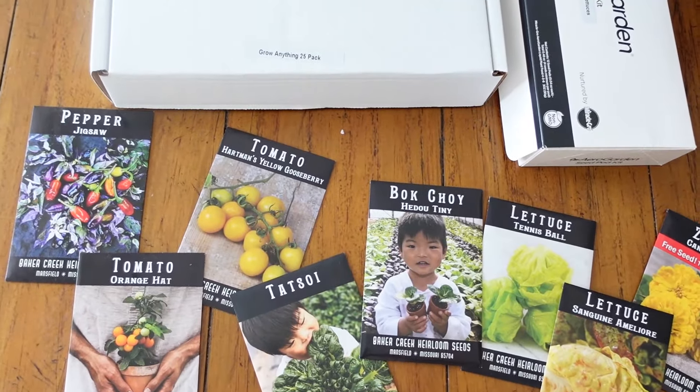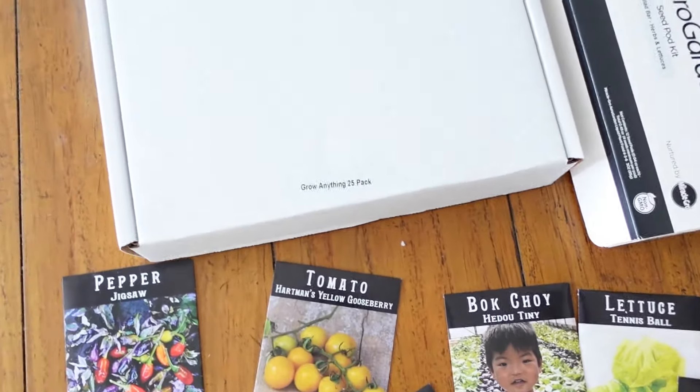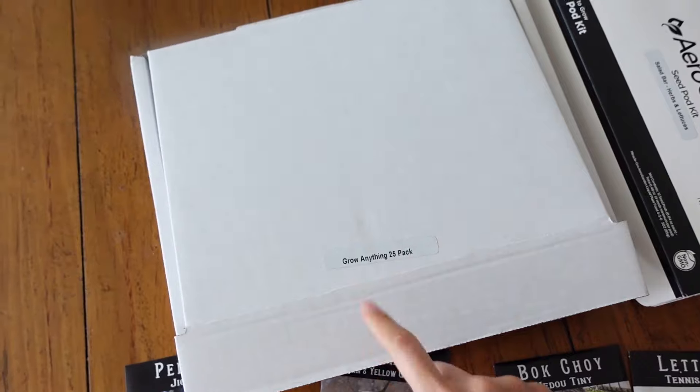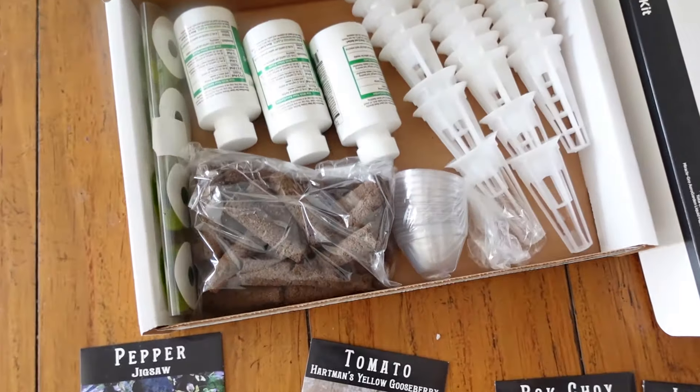I picked up the 25-pod kit, but they have all different sizes — I believe like 30, 50, 60. The larger the kit, obviously the more cost effective it is per pod. So here's what comes inside the Grow Anything Seed Kit.